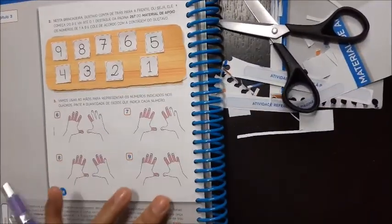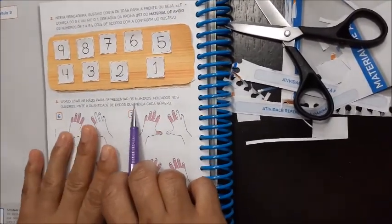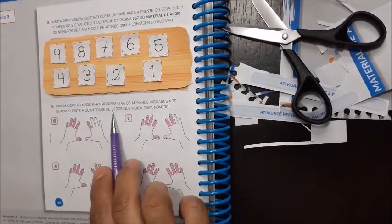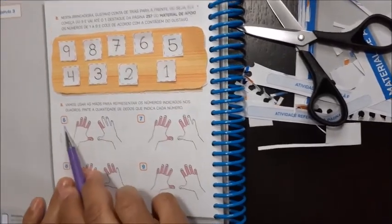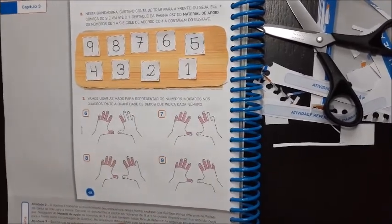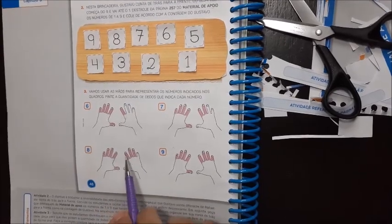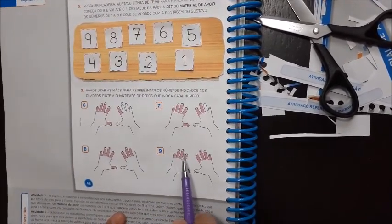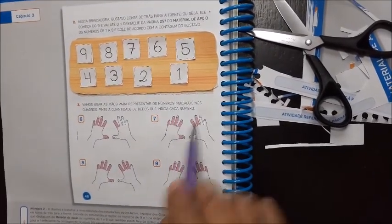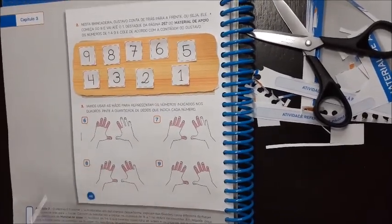Agora aqui, no número três, você vai usar as mãos para representar os números indicados nos quadros. Pinte a quantidade de dedos que indica cada quadrinho. Aqui tá pedindo seis — você vai pintar seis dedos. Sete dedos. Oito — você vai pintar oito, é só contar: 1, 2, 3, 4, 5, 6, 7, 8. Aqui nove: 1, 2, 3, 4, 5, 6, 7, 8, 9. Aqui sete: 1, 2, 3, 4, 5, 6, 7. Aqui seis: 1, 2, 3, 4, 5, 6. Você vai pintar a quantidade de dedos.